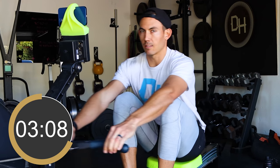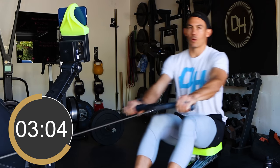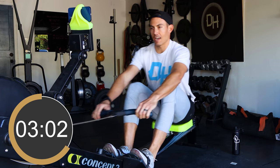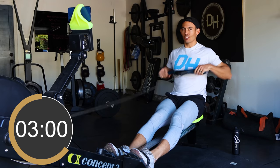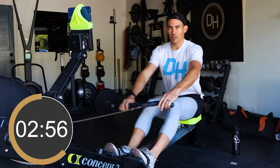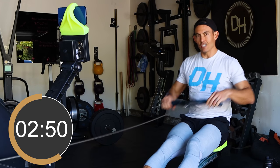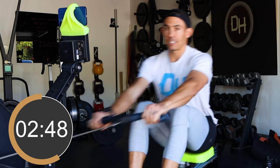The best time to practice the mechanics of the stroke is most definitely not in the middle of a workout — that's the worst time. In the middle of a workout you should just be focused on moving hard, making yourself sweat, making your body work. That's the sole intent. The best time to practice mechanics is when there's no stress, which is right now.